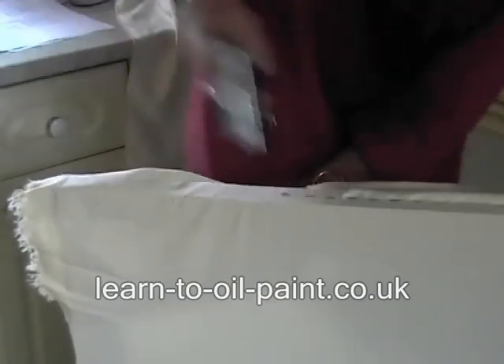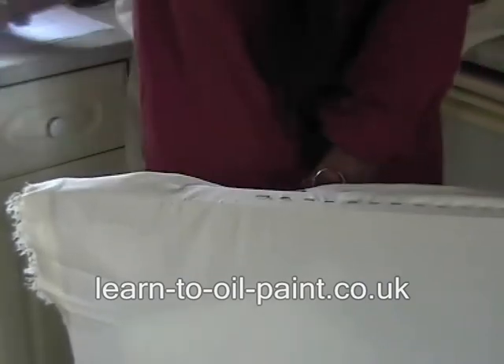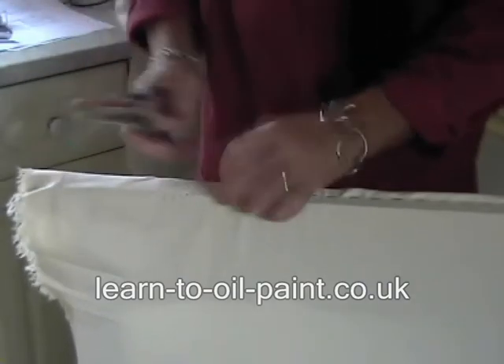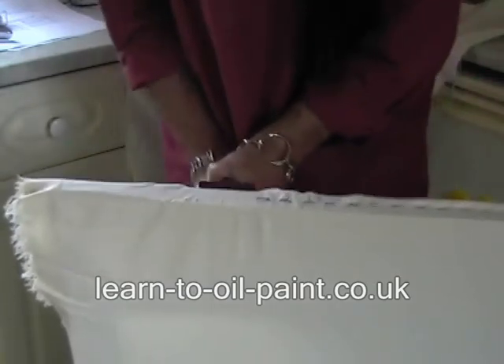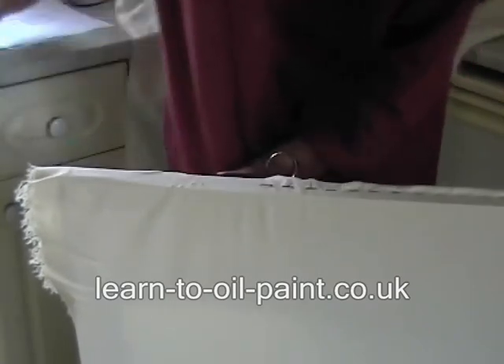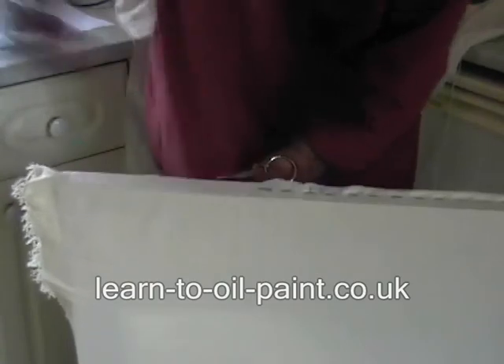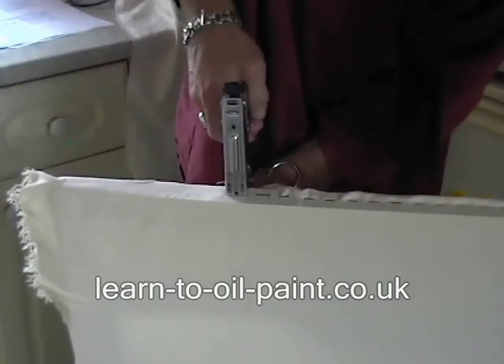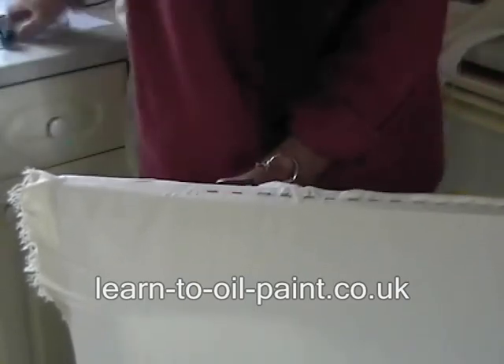Staple. Staple. Move along with the canvas. Again. Move along. Don't worry, sometimes you do get wrinkles — you can stretch them out afterwards. Again. Working towards the end.